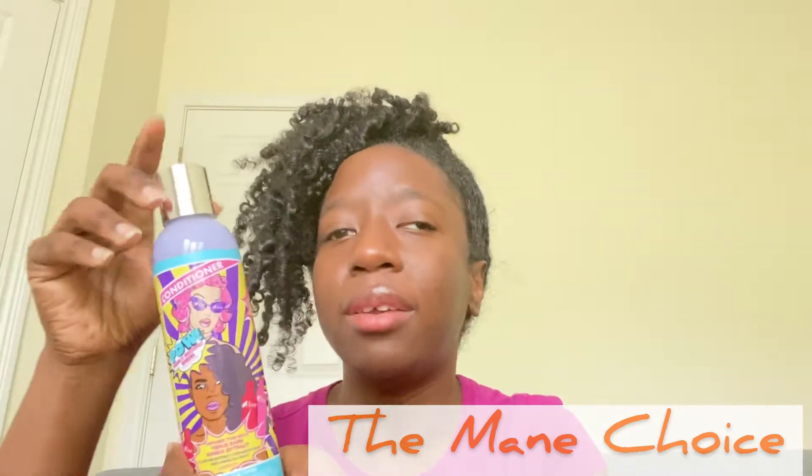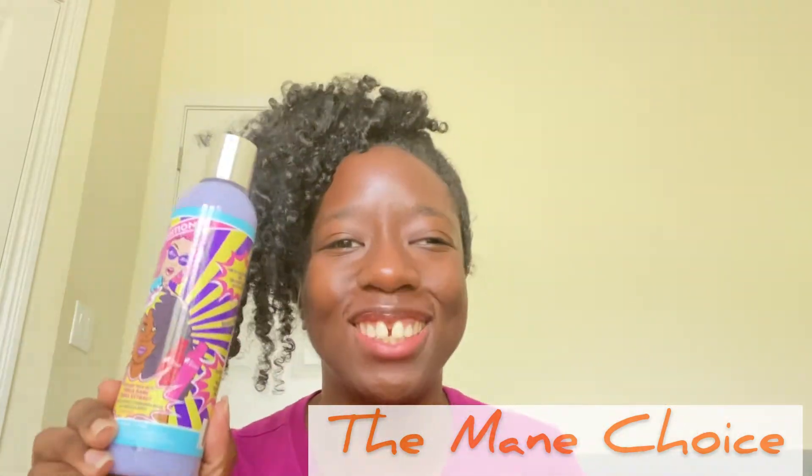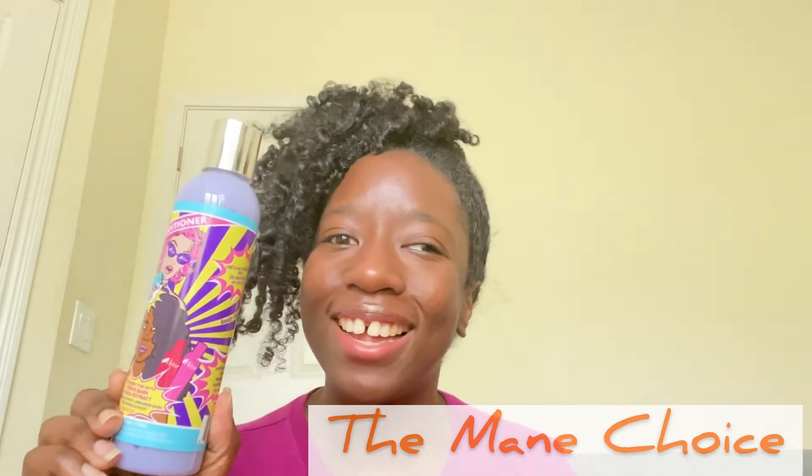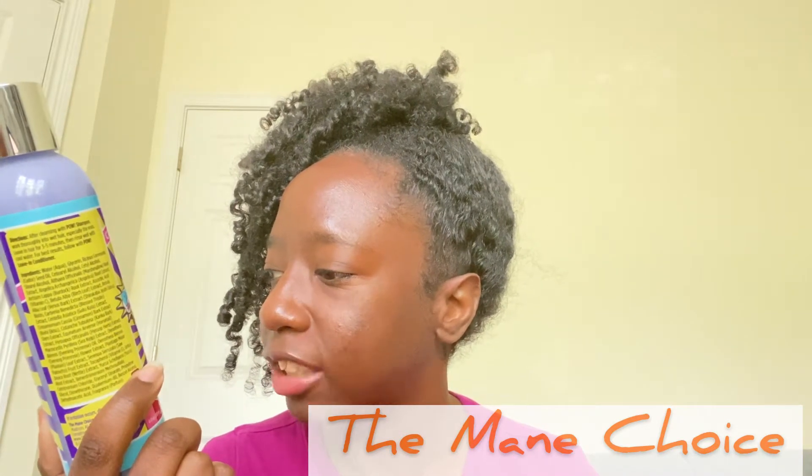Next we have the POW collection from The Mane Choice — infused with plantain extract, cinnamon bark, angelica root, venus bark, and canka extract. For those who don't know, it's pronounced 'plantain' — I'm Caribbean so I call it 'plantain!' We've got the conditioner from the POW line and also the shampoo from the POW line. So those are the last two items in the box.